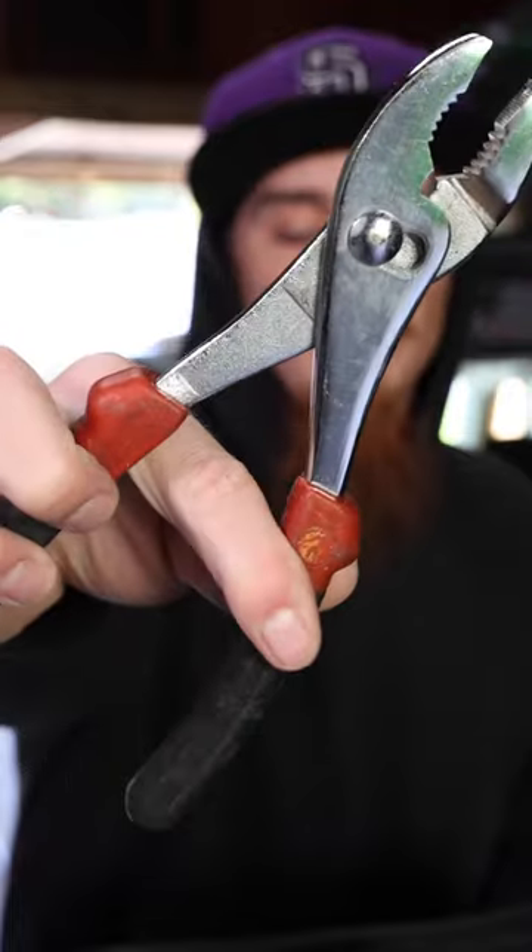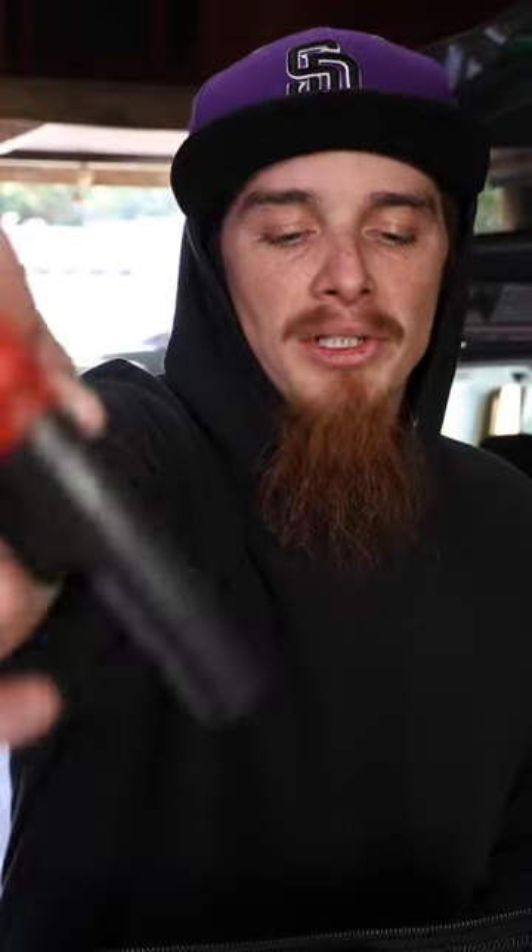Regular pliers — just when you need something adjustable, you need to grab something. These are just some cheap pliers. Like, I don't even know where these came from.